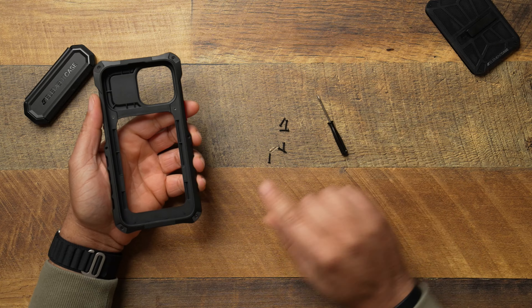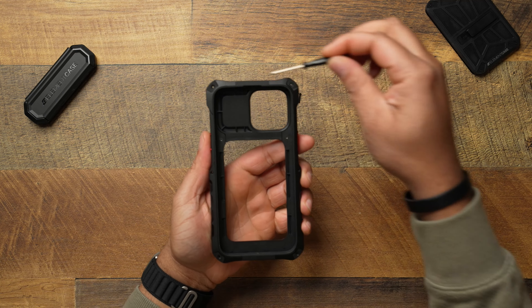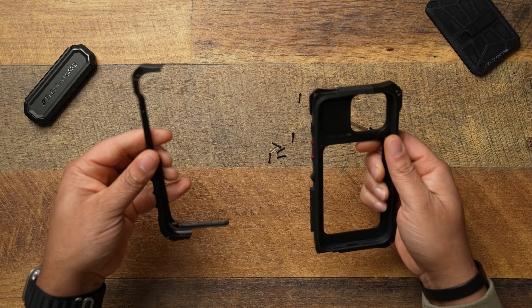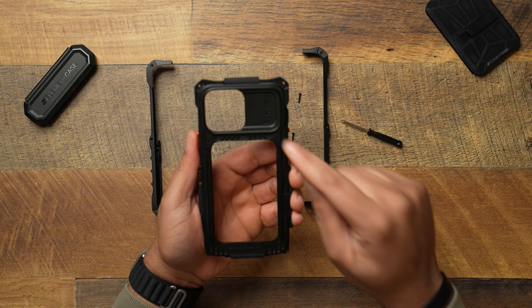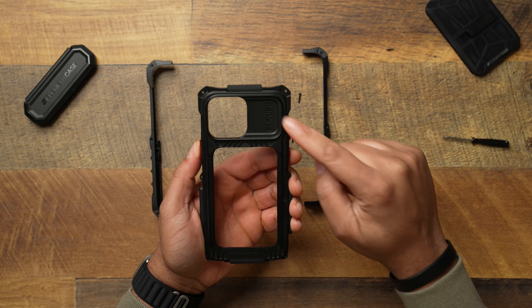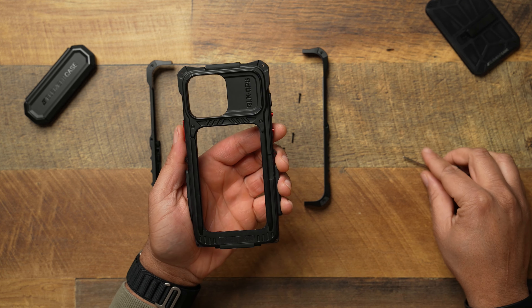All the screws are uninstalled — these are very small screws with a little link to them, and there are six total going all the way around the case. This is how the case comes apart, sliding apart just like that. Inside is the area where your phone actually goes. There are two screws here for the interchangeable camera plate — unscrew those two and you can swap in the 14 Plus plate if needed.